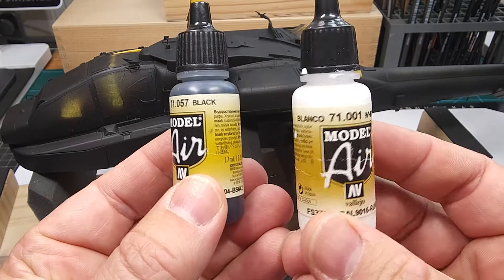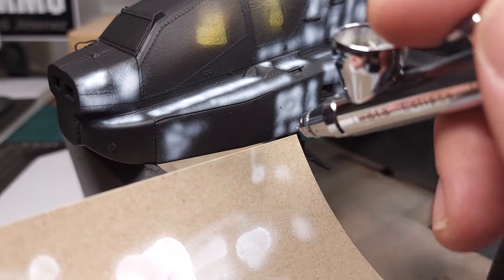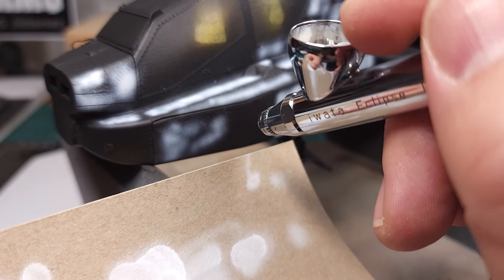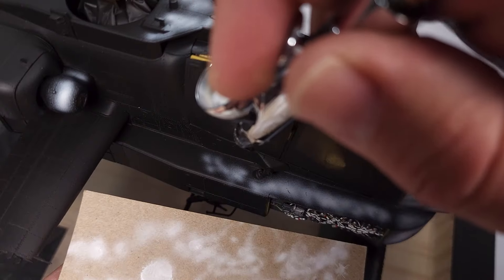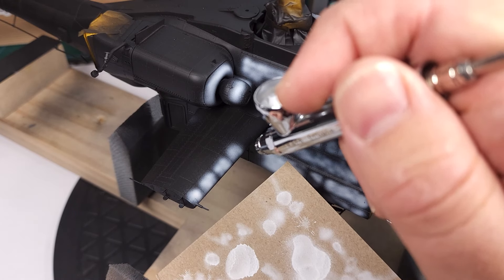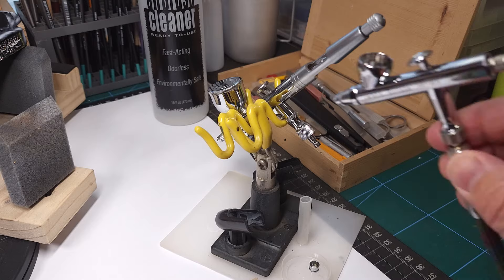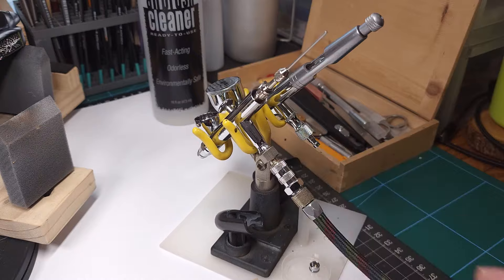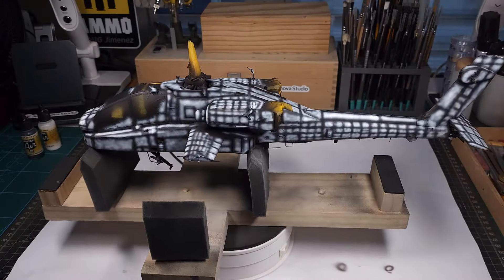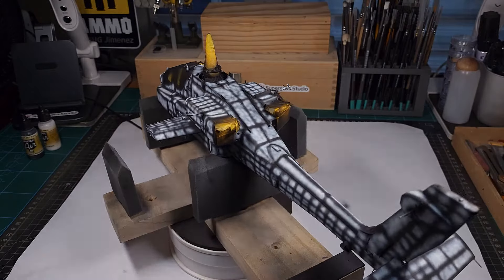Next up: pre-shading with solid black and solid white, and this is such an important step. When I was a novice modeler I always wondered how master modelers were able to get those absolutely immaculate paint jobs on aircraft models — really this is what they did. Once I discovered this technique it opened up a whole new world of possibility for me. The Apache has been pre-shaded; it took about two days but well worth the effort.